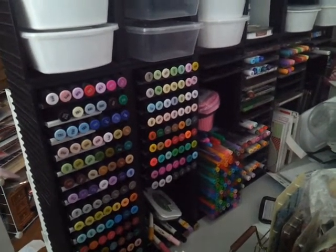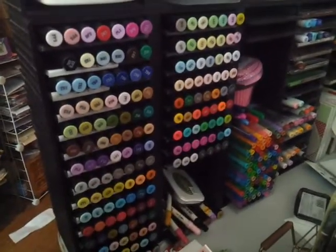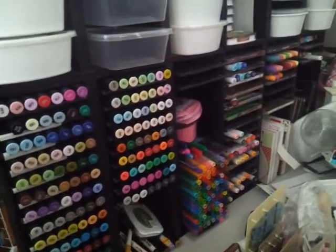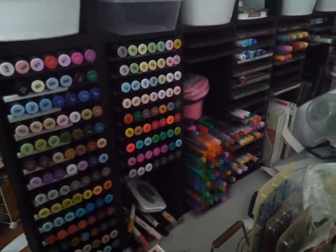So this is my marker storage. This is actually one of those vintage CD cases. I've got all my Spectrum Noirs on one side and I usually keep my Copics in that area right there, but they're actually in an ice cream tub right now because I was coloring and my desk is like a mess.